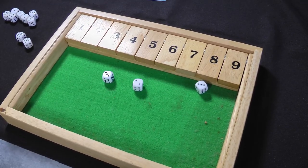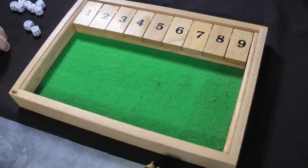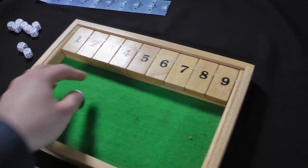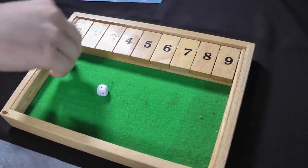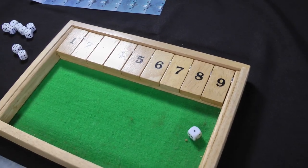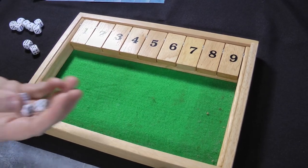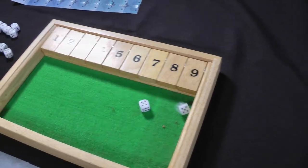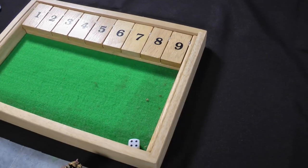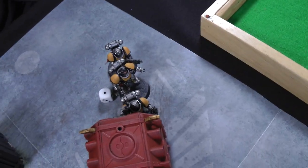Further rounds of shooting produce many more misses and failed wounds — 'who made these dice?' Finally three Space Marine hits yield one wound; the last Death Guard fails his armour save and then rolls a 4 against his 5-plus Disgustingly Resilient — he goes down. Victory for the Silver Templars. Three Intercessors repelled the boarding assault.